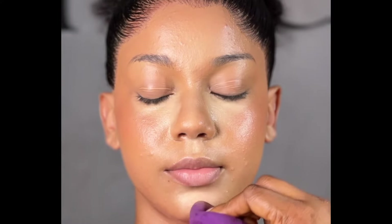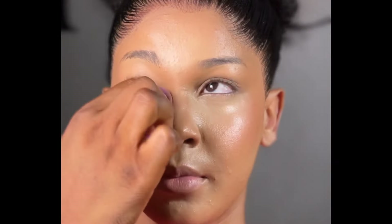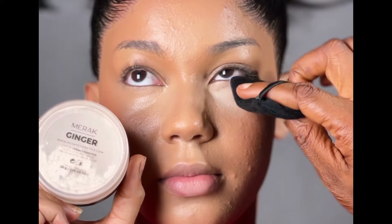So here I'm going in with my concealer in Kevin O'Connor. I don't know if you guys noticed, but our model has a textured skin. Textured skin or not, it doesn't stop us from creating a flawless finish. You just need to know the right amount of foundation to use and you would still get that flawless finish.